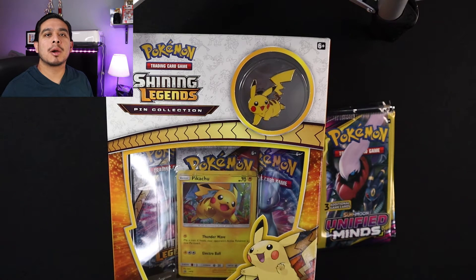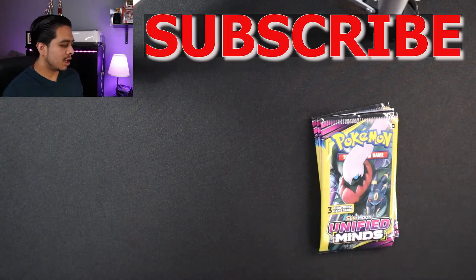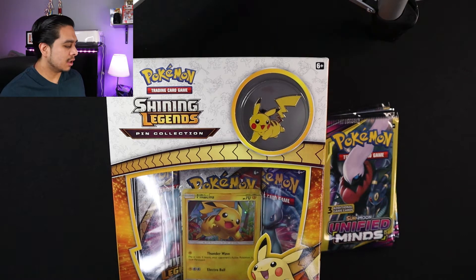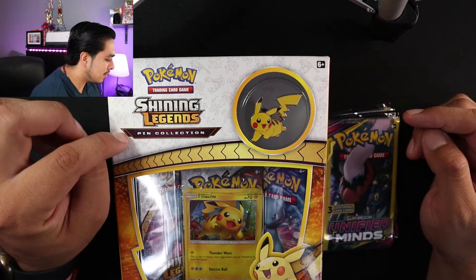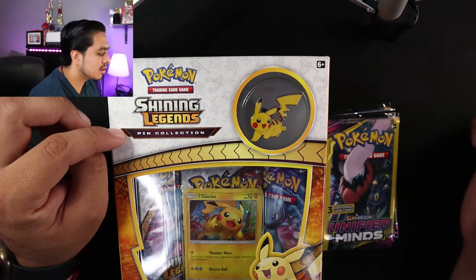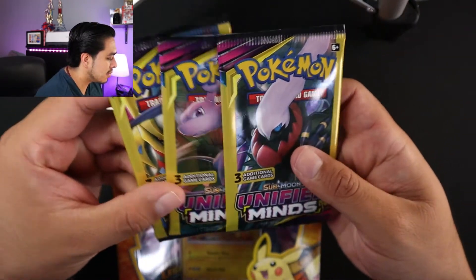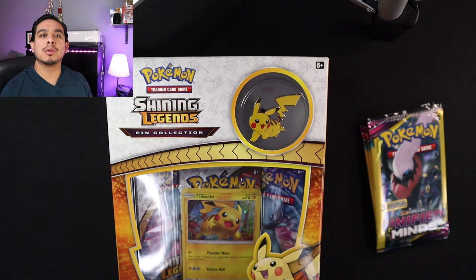Hey guys, it's Andy again back with another video. Today we're gonna end up opening some Pokemon cards. If you're new to my channel, I do gameplay tutorials and also product reviews. If you like what you see, comment down below and don't forget to subscribe.